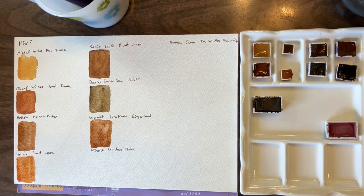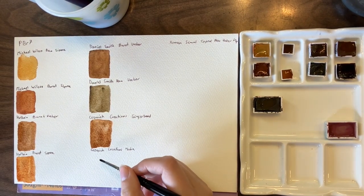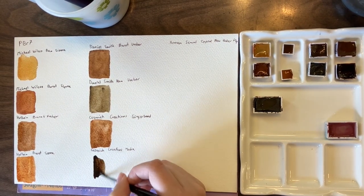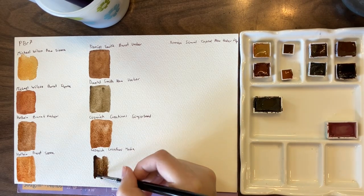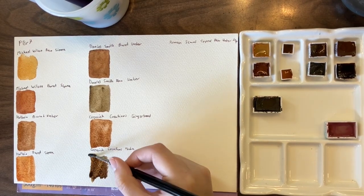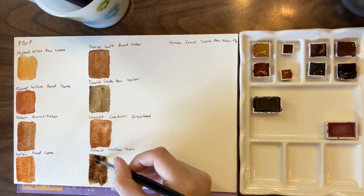And then this is the Cypress burnt umber deep, which is in the Cosmic Creation shop as Mocha. It is quite a dark color.